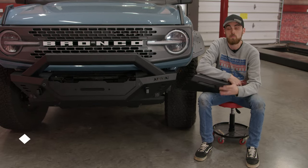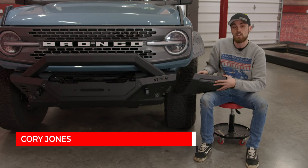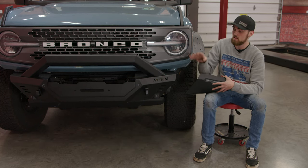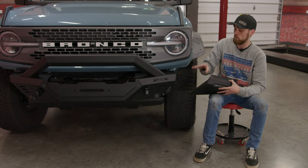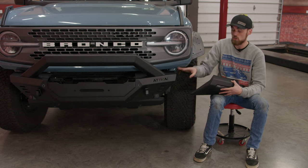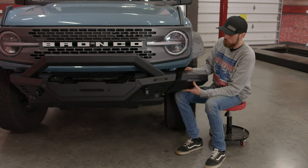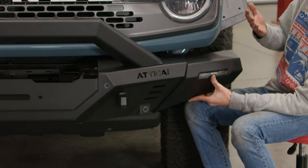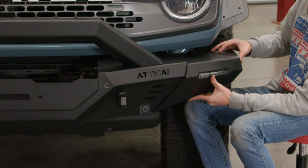We are wrapping up on our Attica build here, and we are going to finish it off with these Attica end caps for the bumpers. Like I said in both the bumper videos, these bumpers are modular, so you can customize them a little bit. If you prefer the look without end caps, you can leave it just like that, but the end caps are pretty cool as well — they'll slide right on the end and give the bumper a little bit of a different look, which honestly looks really good.